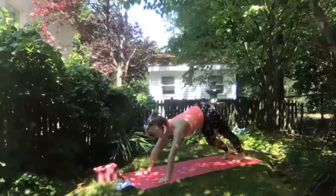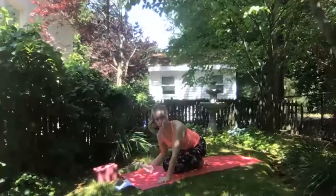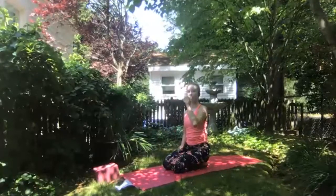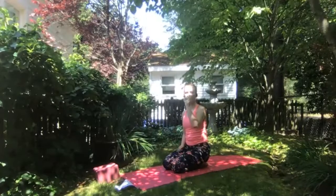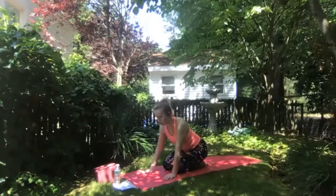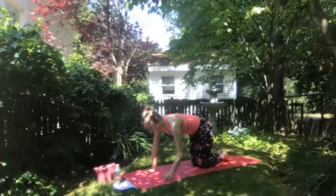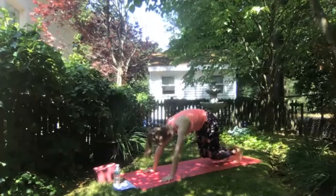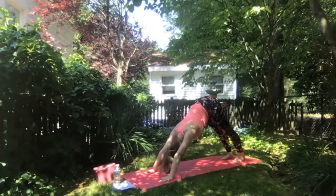As you find downward facing dog, take a few breaths either in downward facing dog or child's pose, allowing the heart to melt through the arms. Eventually we all meet back in downward facing dog, taking a breath to balance weight between hands and feet, letting your head relax, breathing here.